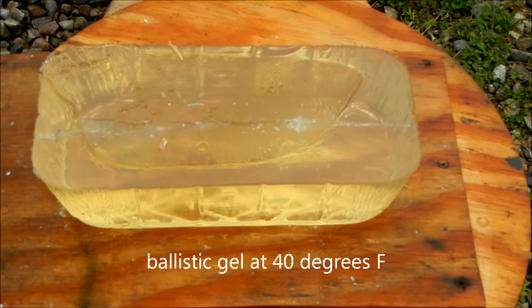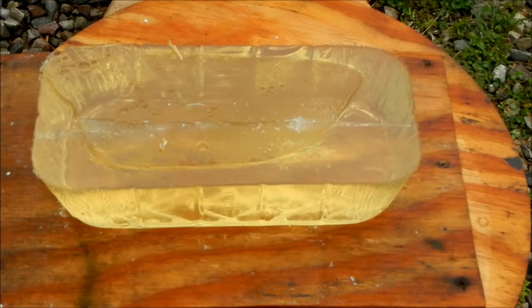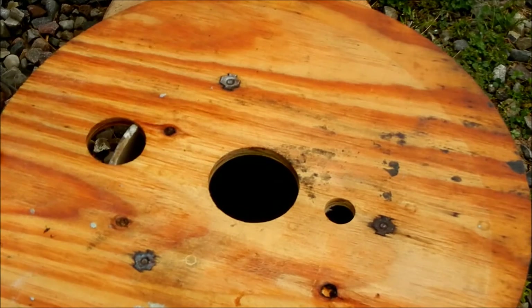Here's the Liberty Civil Defense into that same piece of gelatin. I'll try to shoot a little bit lower, stay on the same channel, and take a look at what happened. There's quite a bit of energy delivered — that's for sure. We've got our first actual decent test for a change.